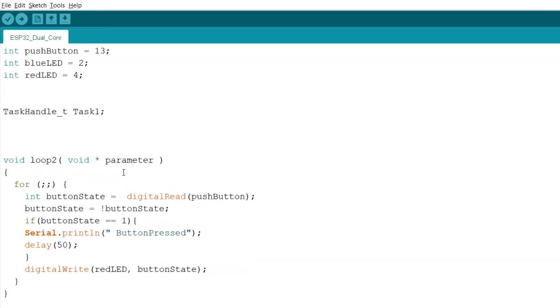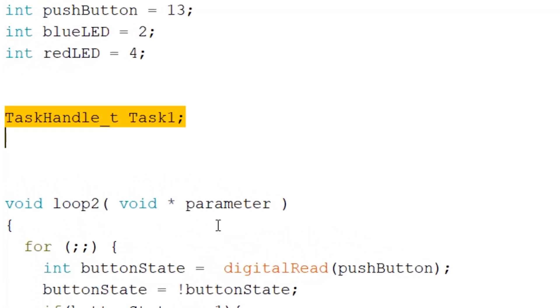To do this we have to do three simple steps. Step one: we are going to initialize a task handle variable. This task handle is what we will be referencing when we want to initialize a task, remove it, stop it — whatever we want to do with this task, we reference it with task one.